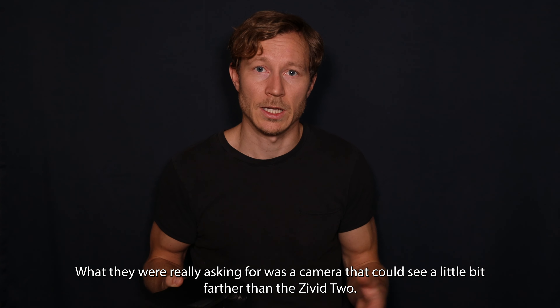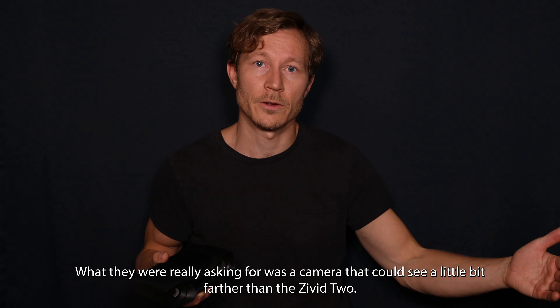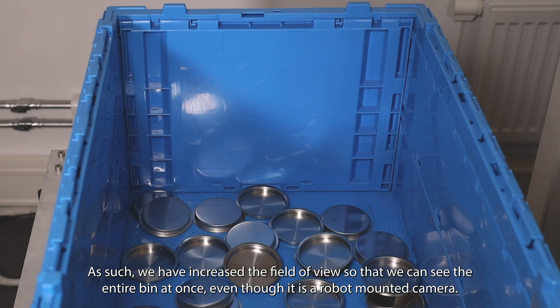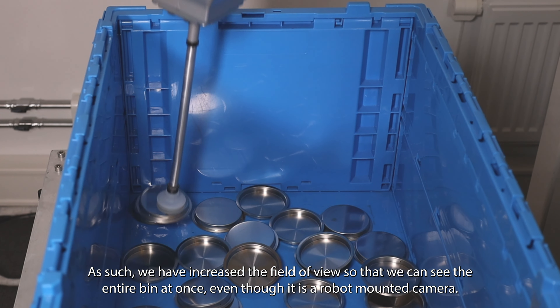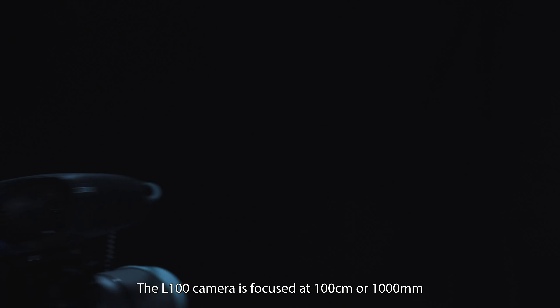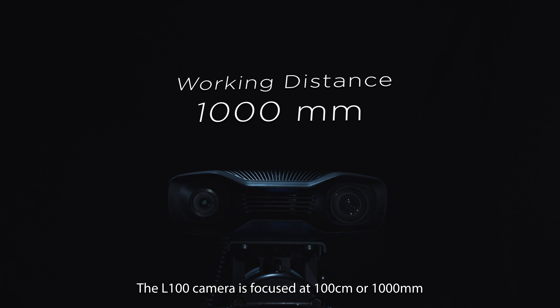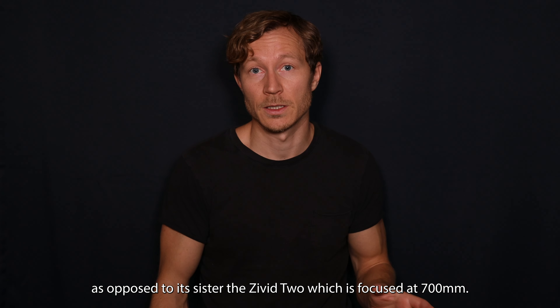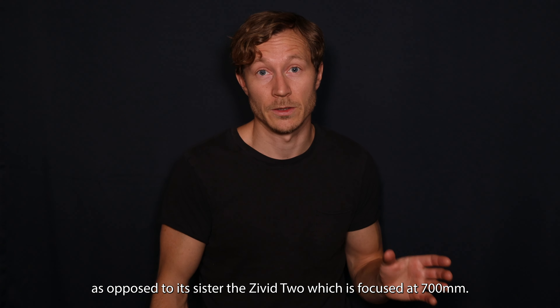What they were really asking for was a camera that could see a little bit farther than the Civit 2. As such, we have increased the field of view so that we can actually see the entire bin at once, even though it's a robot-mounted camera. The L100 camera is focused at 100 centimeters, or 1000 millimeters, as opposed to its sister the Civit 2, which is focused at 700 millimeters.